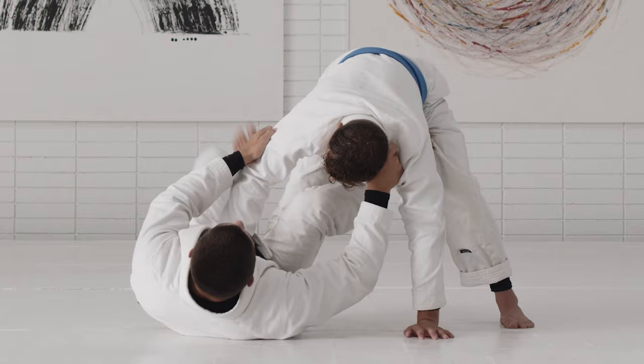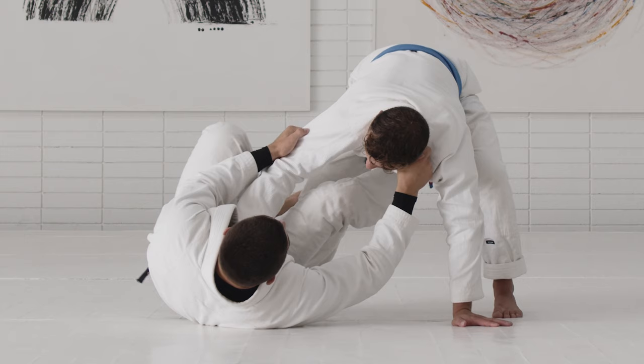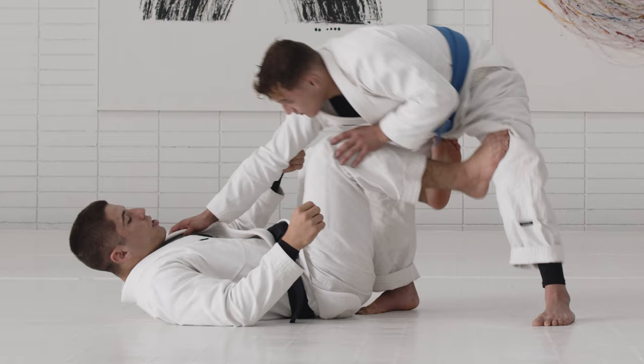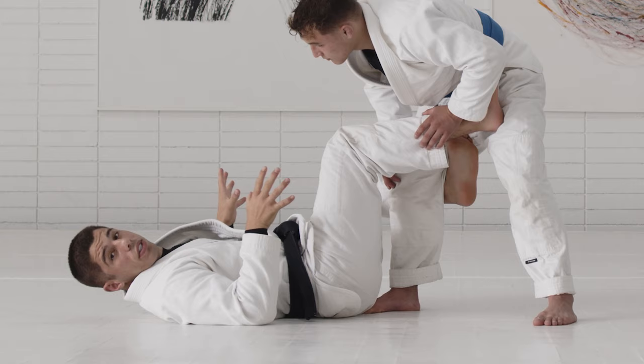When you elevate your hips, it creates momentum — first get to De La Riva position. But I don't want only to get to the De La Riva position; I want to go all the way. You'll see a detail I use a lot: when I'm not able to get the hook properly, sometimes I don't bend my partner's knee like I want to.